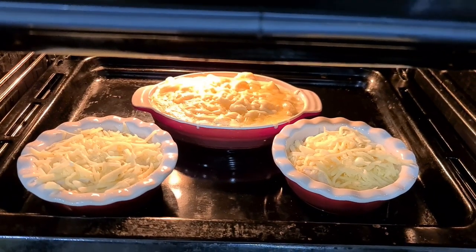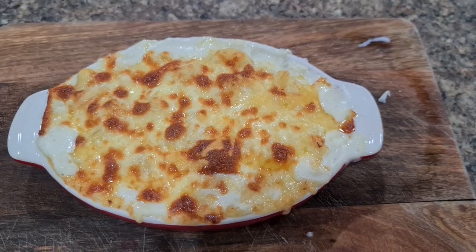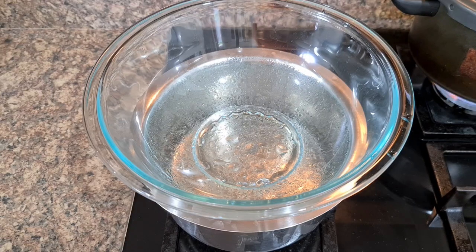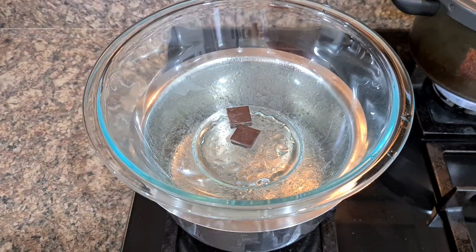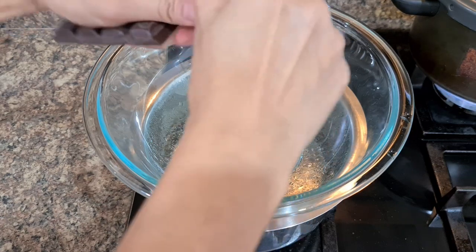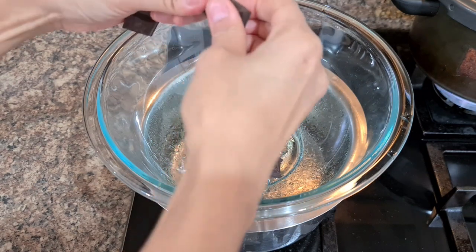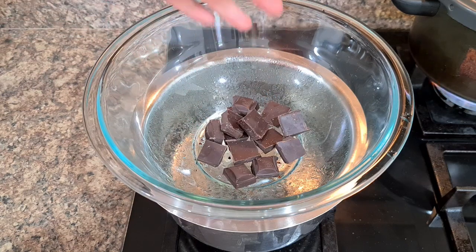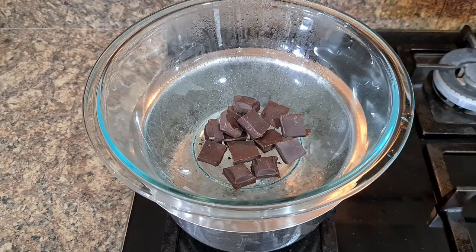Third recipe: Whole Meal Chocolate Brownies. I kind of messed up with this recipe as I got occupied drinking my Saturday morning tea with my husband and completely forgot about the brownie in the oven till I smelled something burning. Having said that, I still believe the recipe is a hit because we ended up eating it anyway — we just took the burnt crust off and enjoyed it.